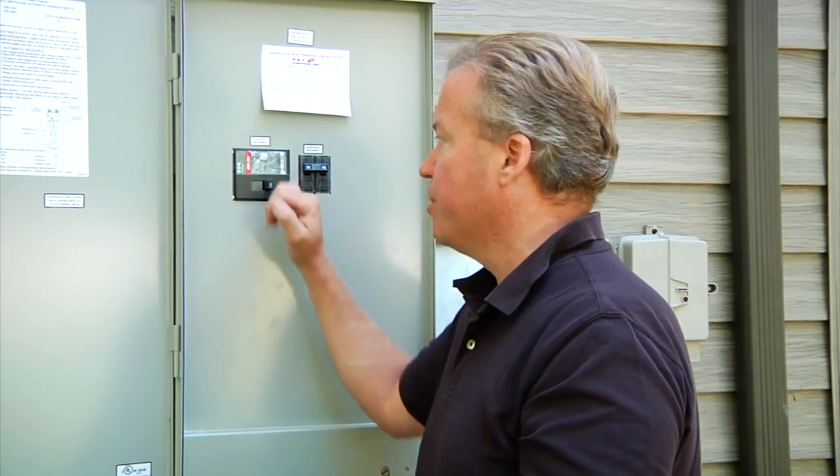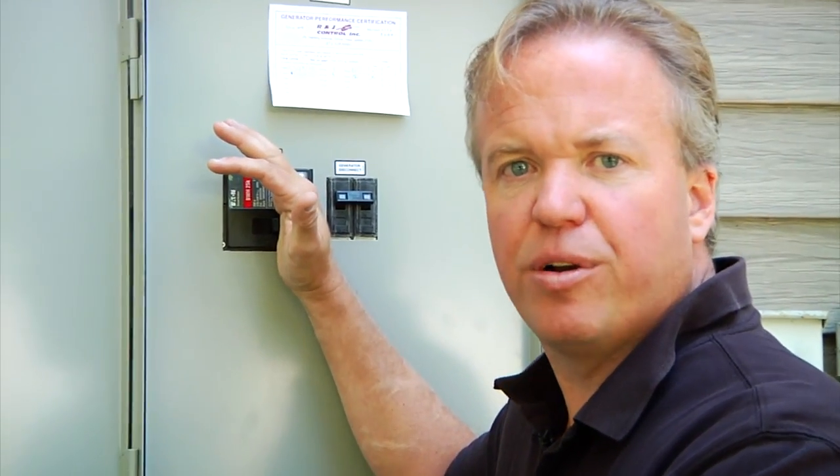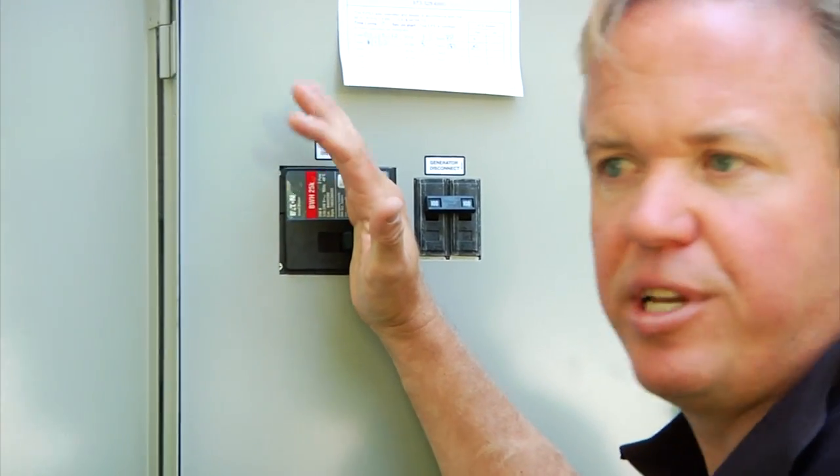I encourage you to run a test like this — 15 minutes is usually long enough. You can also use this time to go in the house and operate a couple of functions, make sure that everything's working properly. When you want to reverse the sequence, all you're going to do is use your whole hand to reset this breaker, and that's going to begin the shutdown sequence.